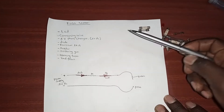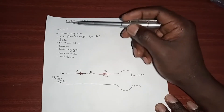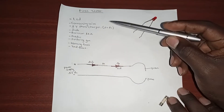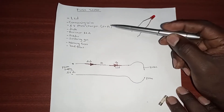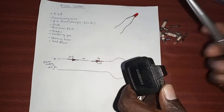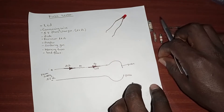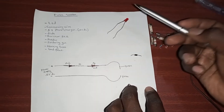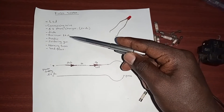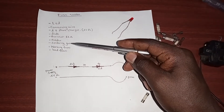The materials we need to make our fuse tester: an LED, which is this one; connecting wires; a five-volt phone charger — I'm using my old Samsung phone charger here; a diode — I'll use this one; and a resistor of 1000 ohms. We'll also need solder and a soldering gun.